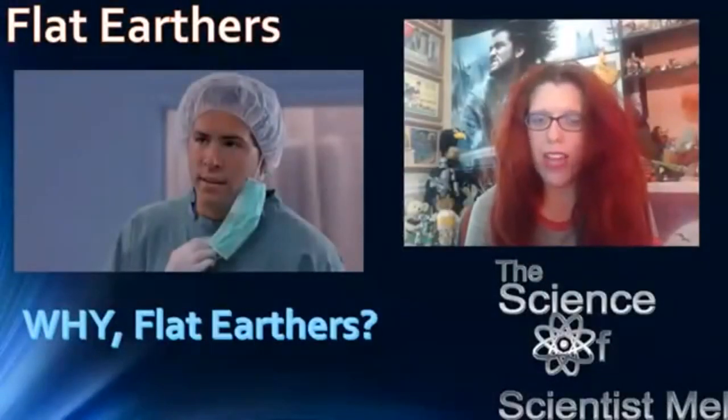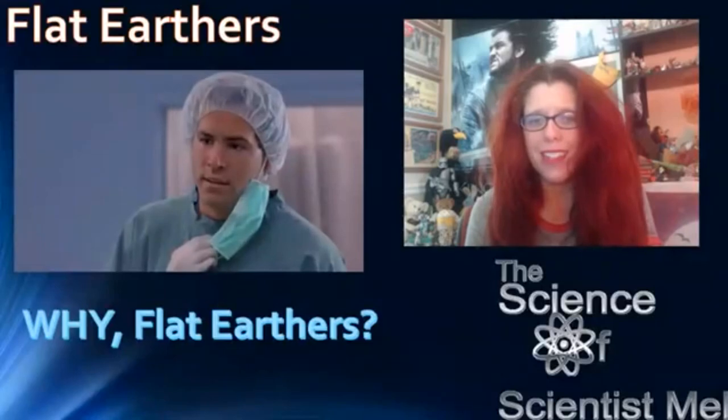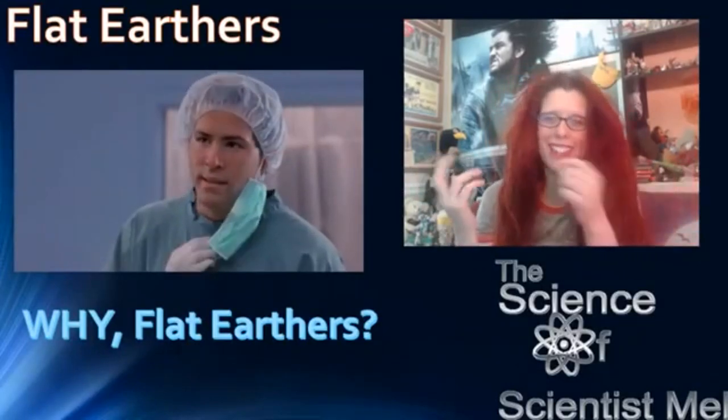So, flat earthers — but why? Even back then this whole thing was debunked. But for some reason, fast forward to 2016 and a bunch of flat earthers tried to recreate the experiment. Let's have a look at how that went.